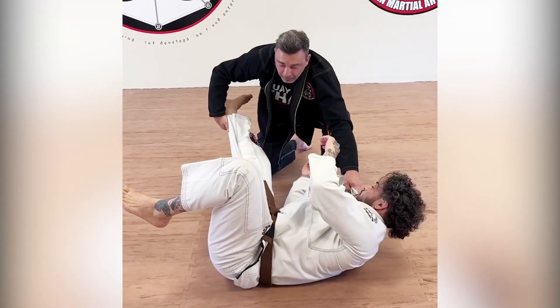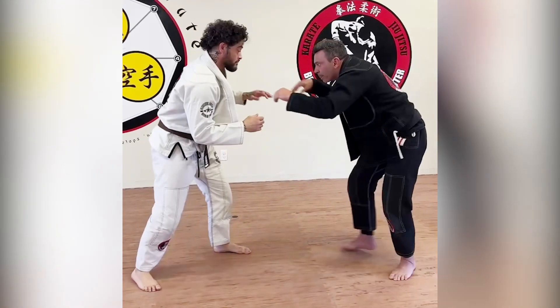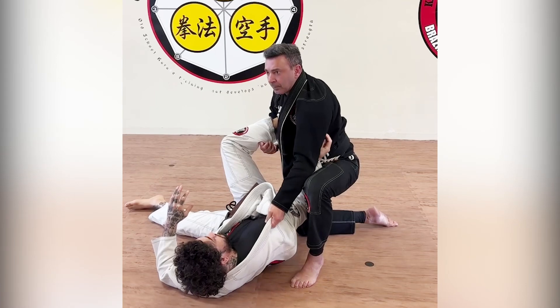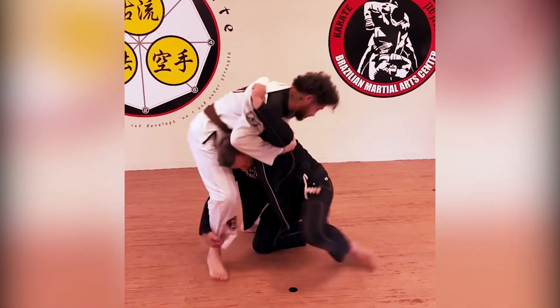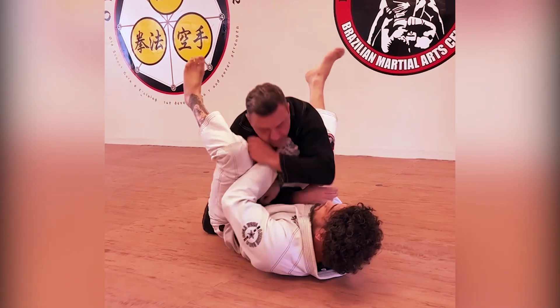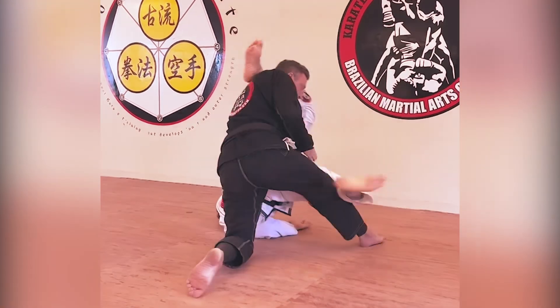This is the coolest thing I'll do now. B.M.A.C.! Hey! B.M.A.C.! Hey! Fábrica de lutador, fábrica de guerreiro. B.M.A.C.! Hey! B.M.A.C.! Hey! B.M.A.C.! Hey! Fábrica de lutador, fábrica de guerreiro.